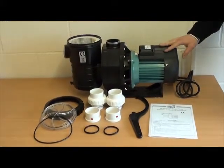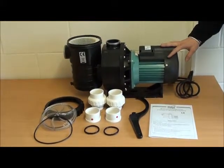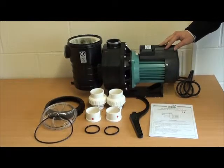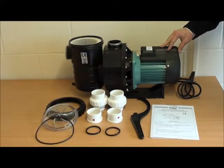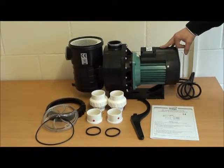Here we have the Mega SB 1.5 horsepower pump. It's the same model for the SB 1, 1.5, 2 and 3 horsepower pumps — the biggest in the Mega Swimming Pool range.